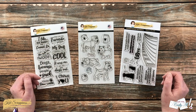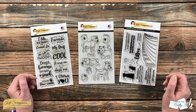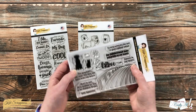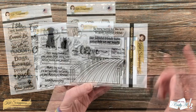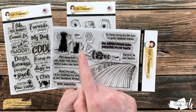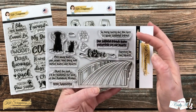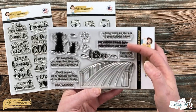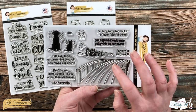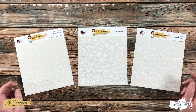Over on the right is a set that's going to be great to have in your arsenal if you have a friend, family member, or coworker who has recently lost a pet. This is called Rainbow Bridge Sentiments — it comes with a rainbow bridge image, and this one isn't all about dogs: you have an angel dog but also an angel cat. There are lots of nice sentiments along with a couple of accessory stamps. You will see this used later on in the video in one of my samples.